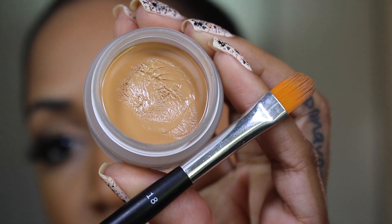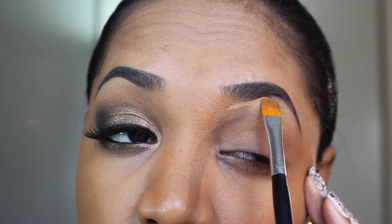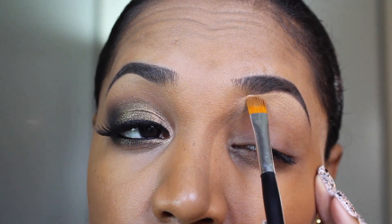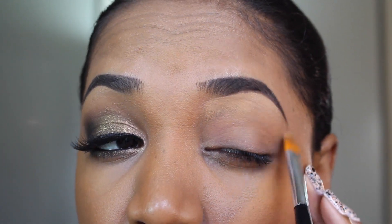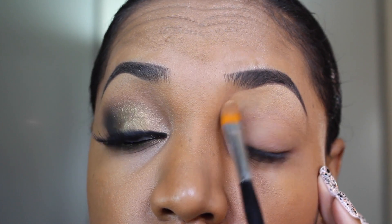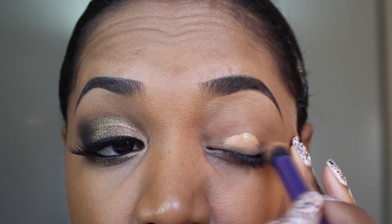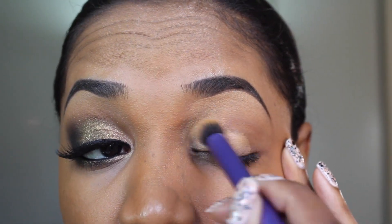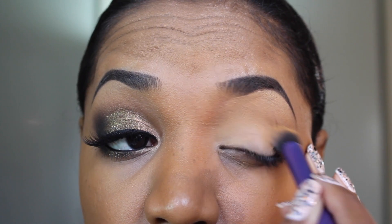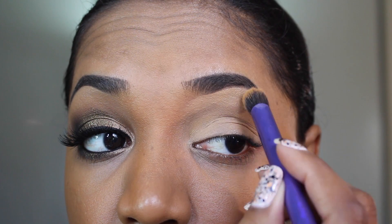Next I'm going in with my Anastasia Beverly Hills Pro Concealer in the shade 4.5 and my Anastasia Concealer Brush. I'm just applying this concealer under my brow to clean up the shape as well as give a highlight, and I'm just blending it downwards onto my brow bone. Then I'm going to grab my Real Techniques Deluxe Crease Brush and apply some more of that concealer over my lid — this is going to act as an eyeshadow base and really pop against my skin.